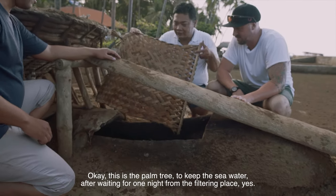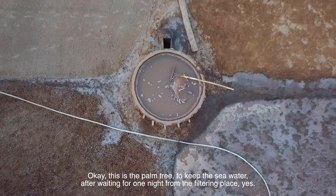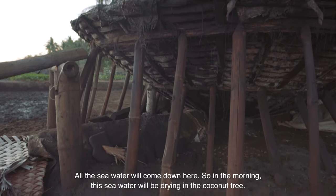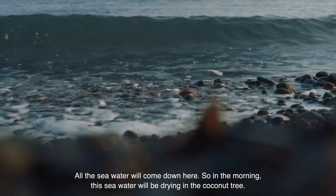So this is the palm tree, for keeping the seawater after waiting one night from the filtering place. Because all of the seawater will come down here. So in the morning, the seawater will be drying in the coconut tree.